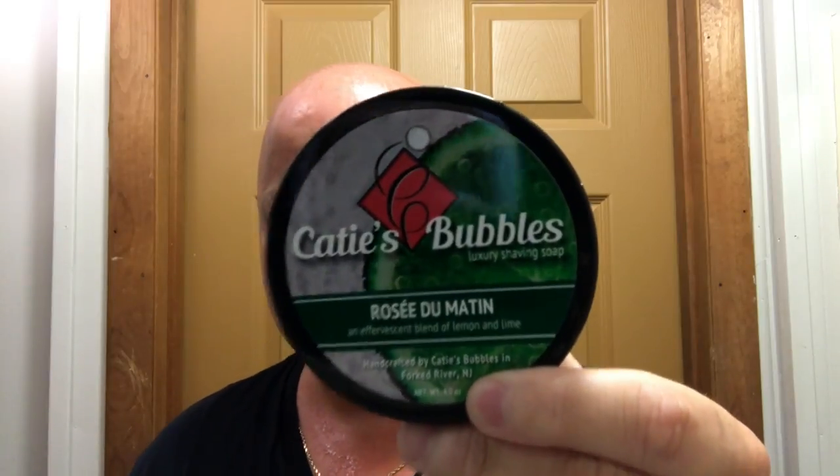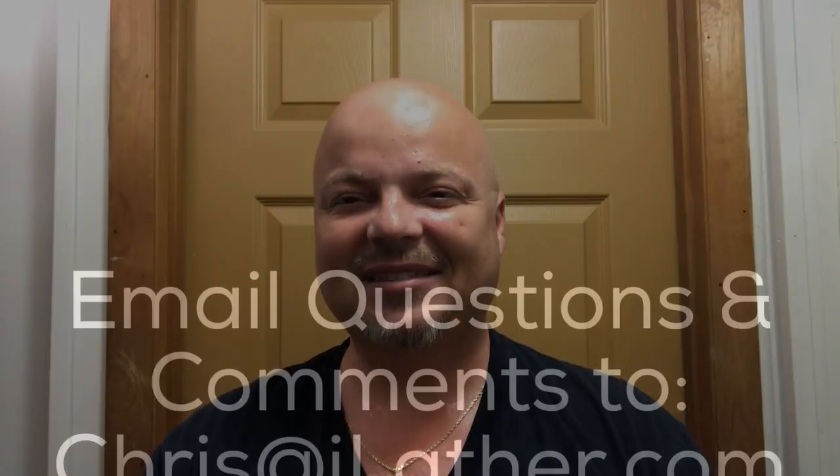Katie's Bubbles Rose Du Monde — if you like lemon, lime, citrusy scents, this is a great one. Scent strength I'd call about a 6.5, a little over medium. Wolf Whiskers Melania was outstanding. We used the Above the Tie G1, which uses the old style gem single edge blades — really, really nice. And today we used a little Proraso Lime aftershave — just good old fashioned lime, not expensive. We're not elitists here at ilather.com; we'll use inexpensive stuff, and quite frankly we really enjoy inexpensive stuff. I want to thank everybody once again for joining me. Until next time, let's help make the entire world shave great once again.